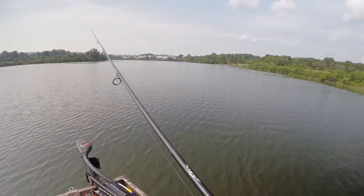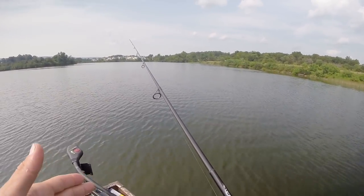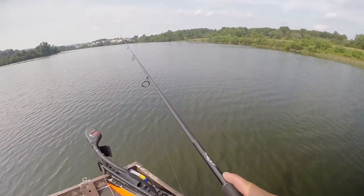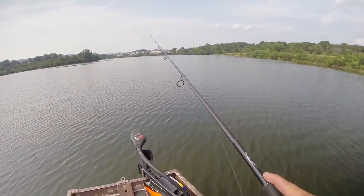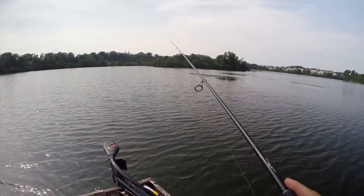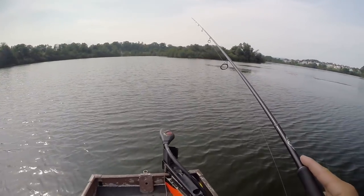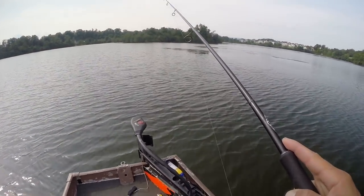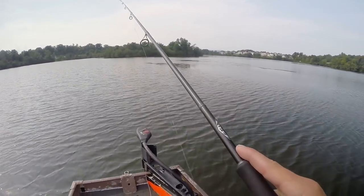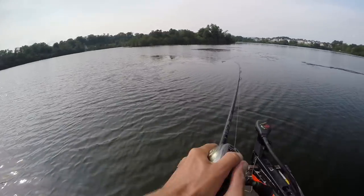I'll probably throw this Swimming Jerk Minnow on the drop shot for a bit — if I don't get bit, I'll just throw it on a regular jig head and fish it suspended. There are a ton of fish suspended out here right now. One more cast with the drop shot, then we're going to switch it up. First round with the drop shot — no connect, but I had a couple bites.